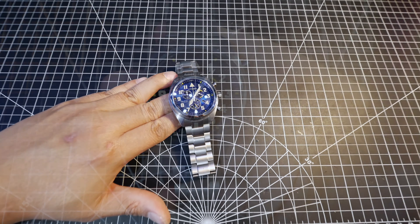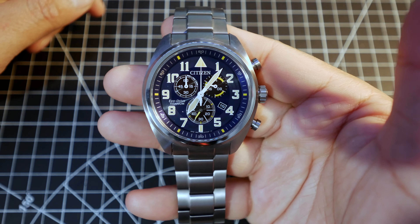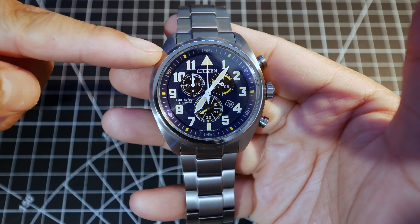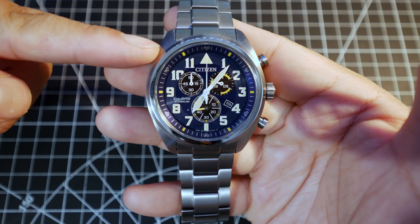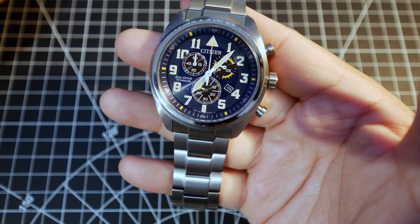Let's take a closer look at the watch. First of all, it's a very good looking watch — my wife agrees. It has a blue dial with yellow indicators, which provides very good contrast. Pretty much in line with a field watch design.